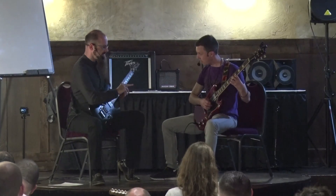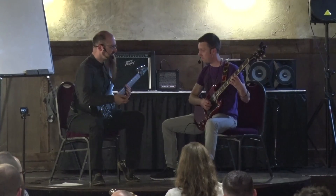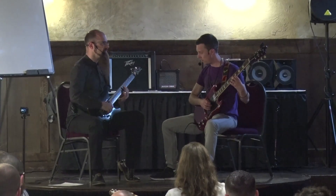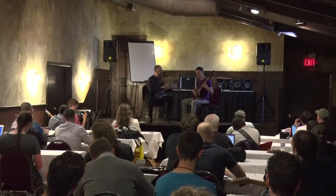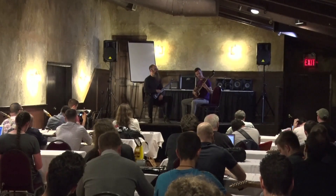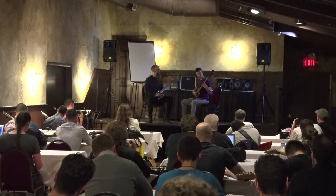Now it's half the speed. You use the extra time to relax. So you play a note, relax, relax, relax, relax. Like you're taking a little rest in between notes. The note keeps sounding, but your shoulder and your arm relax.